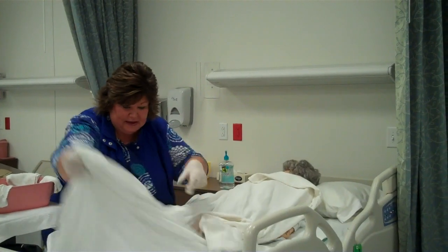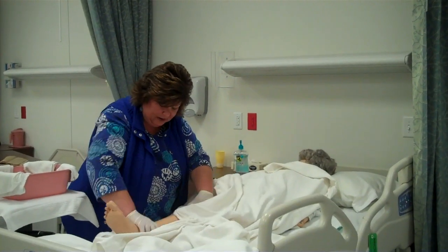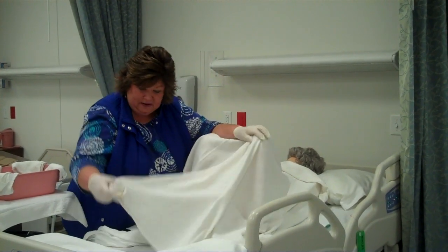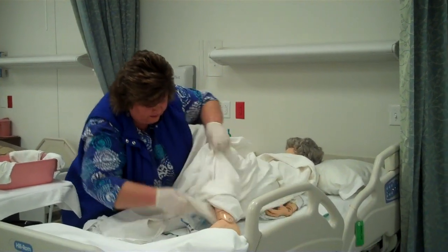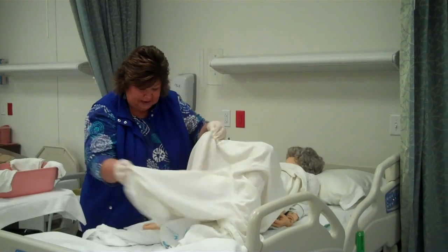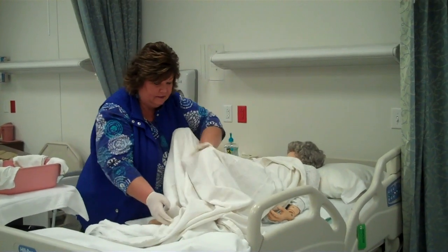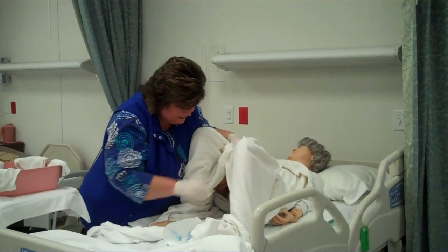So we're going to pull the sheet to the bottom of the bed, fan fold a little bit. Mrs. Smith, can you bend your knees? I'll give you a hand here. I know you have some arthritis, we'll try and be real gentle. To do our lithotomy drape, our bath blanket is in a diamond. We're taking our far point, bringing it underneath her leg, over on top of her foot, and we're going to anchor it underneath her foot. Careful not to have her step on her drainage bag. We'll do the same thing with this side, bringing the bath blanket around her leg, over her foot and under so that it's anchored very well. And now we have easy access to the pericare.